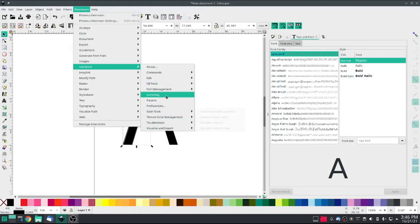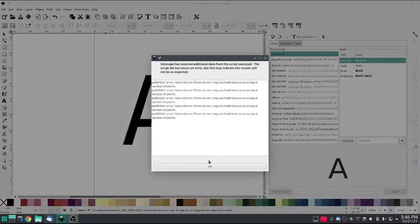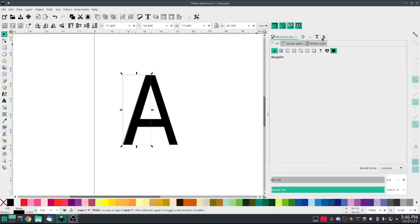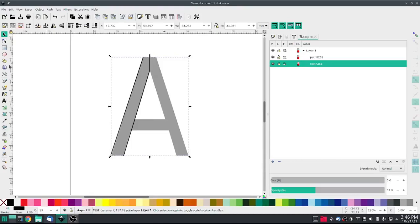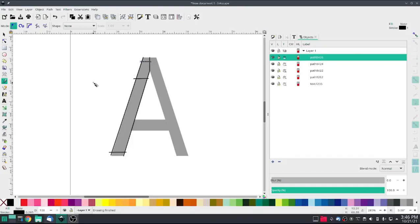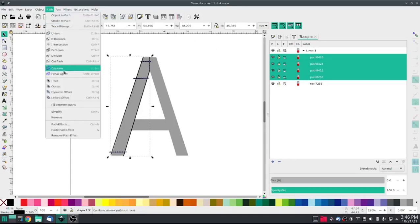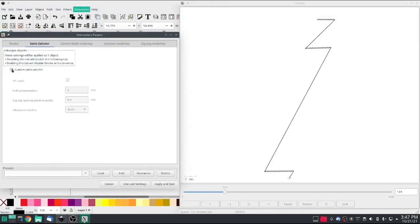Extensions > Ink Stitch > Params. I did use a different number of nodes, so I need to go into Objects to turn that letter down so I can see what I'm doing. I need to add some cross beams — otherwise known as rungs — because I have a different number of nodes on each side. Now I'll select all of that and Combine.